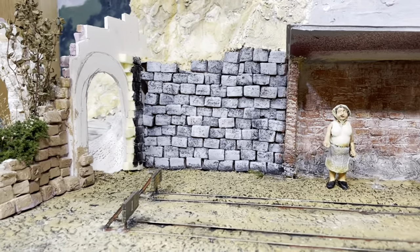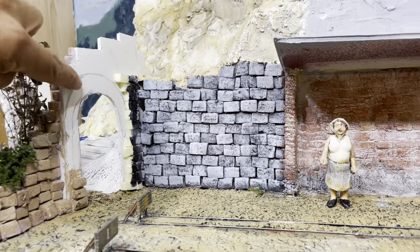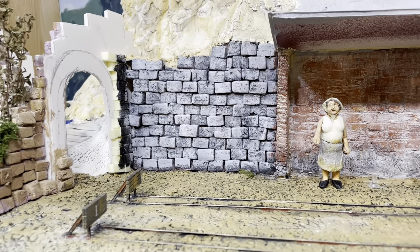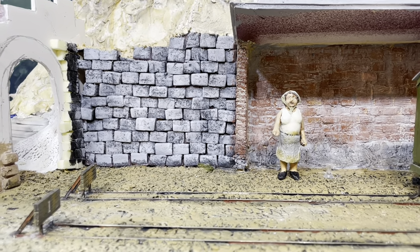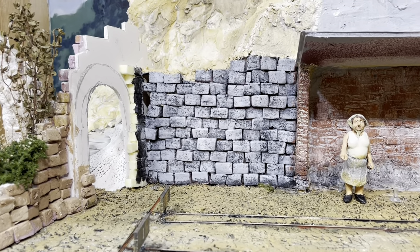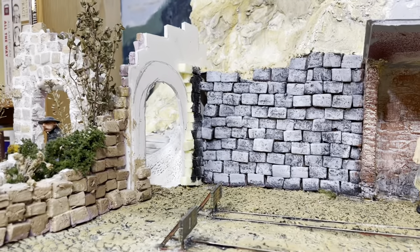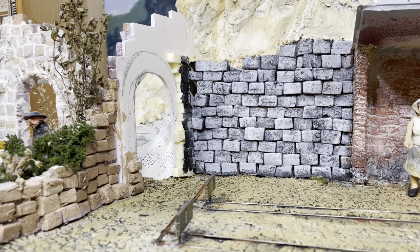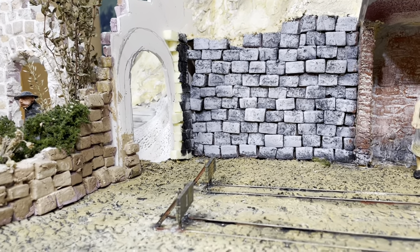Welcome back everybody. In today's project, I'm going to try to complete this wall. My layout has various projects that are incomplete because I lose interest or I don't have the materials or supplies, and I just drop it and work on something else. But the incomplete nature of this wall is just annoying me so much that I decided to work on it today, to see if I can get it at least all glued up so I can paint it and move on.